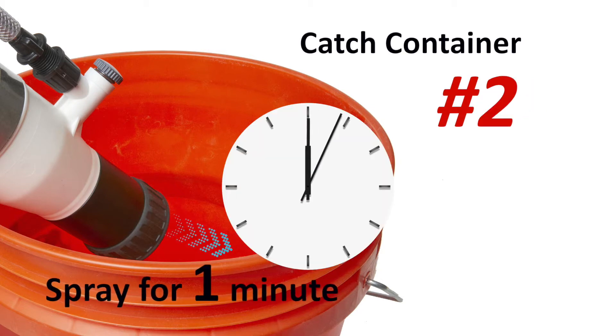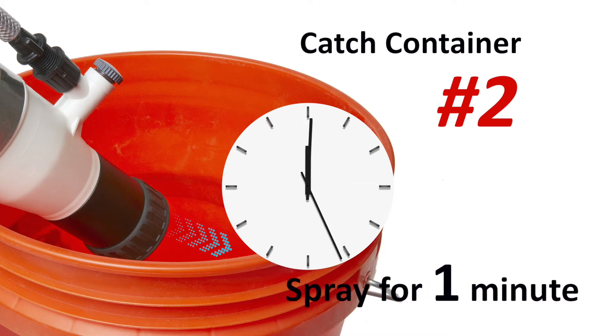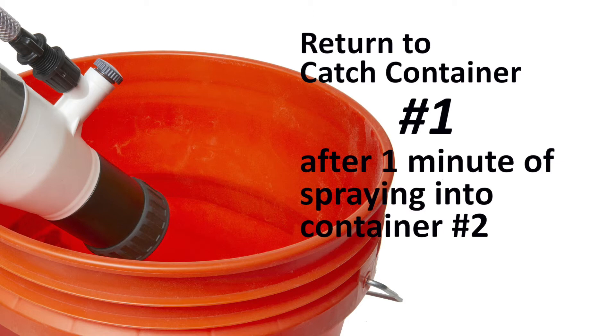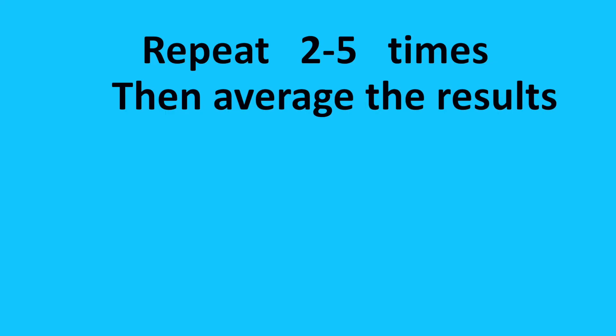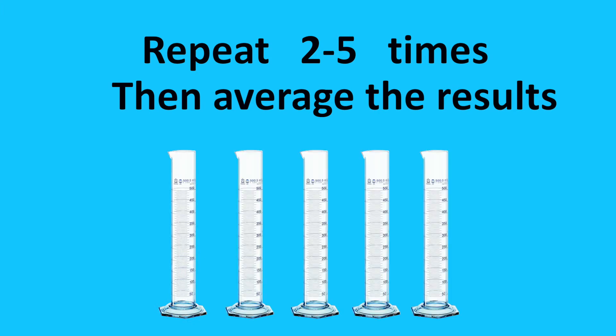Then, move the tip of the spray nozzle into the second empty catch container and time for one minute, quickly switching the spray nozzle back to catch container one at the end of one minute. Repeat this process at least two to five times if you want to calculate an average, ensuring a consistent flow is being achieved.